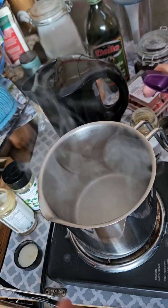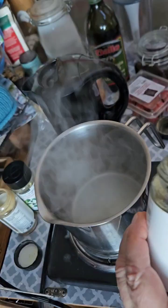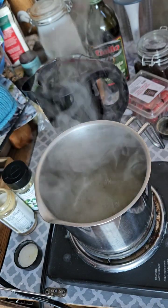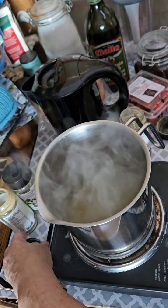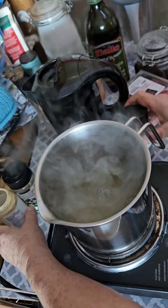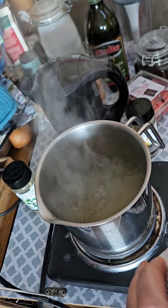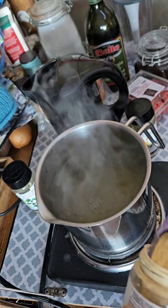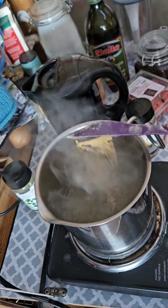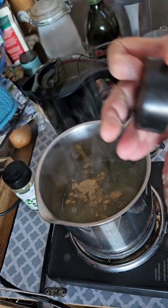I'm going to put a tablespoon of the vegetable broth. I just have to make sure I don't get my lids too mixed up here. And I'm going to put not quite a full tablespoon of the ramen broth — so it's probably about a teaspoon really.